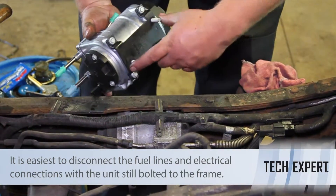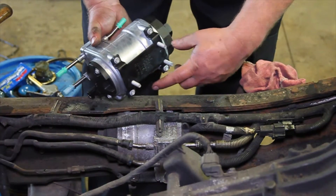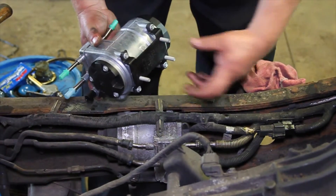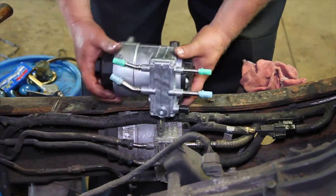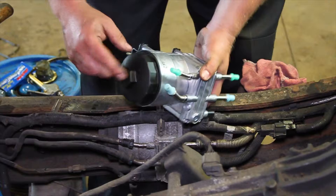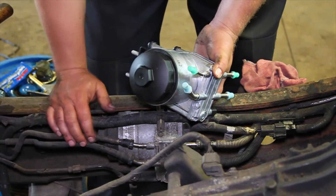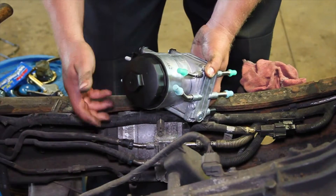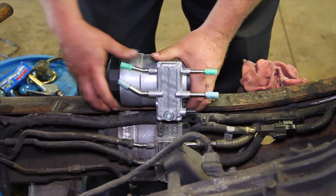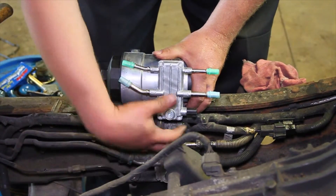Over on the backside, or the other side of the frame rail, we've got three nuts. We're going to back those off and that will allow our old unit to come off. Then we'll remove the lines and remove the unit.